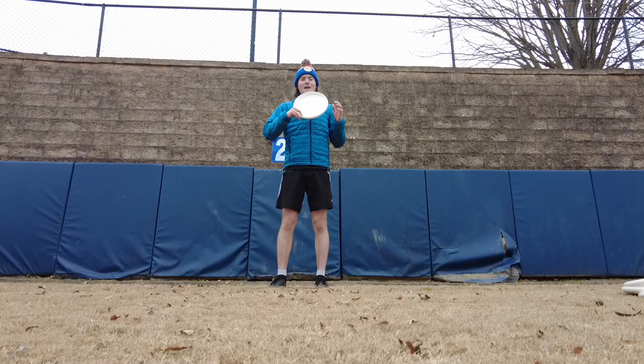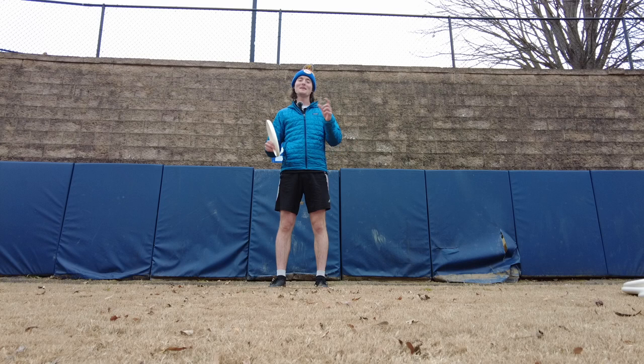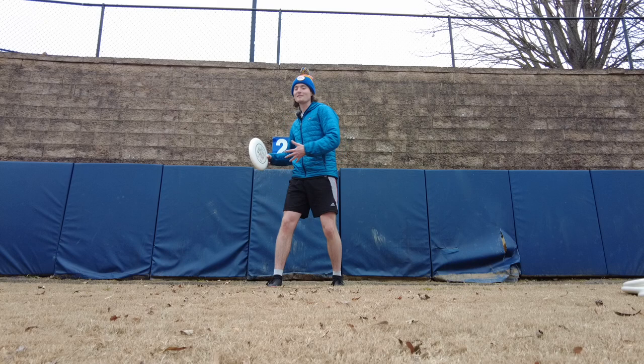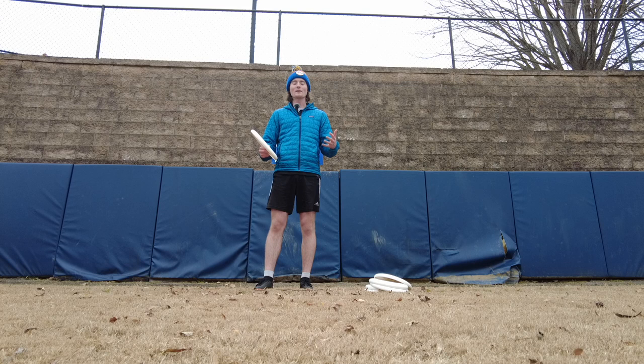That dimple is going to help with our flick control a lot. Now let's think about the three whips. Each part of our body that we use to throw the flick can be thought of as a whip or a mini flick in itself: the first is our wrist, the second is our arm and elbow, and the third is our core or the rest of our body. Putting them all together, we get the full throw.